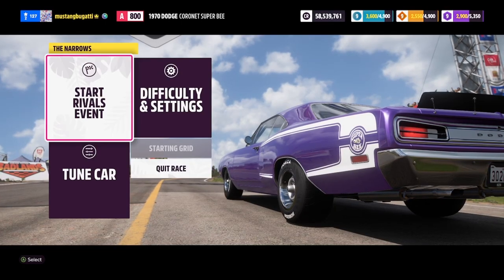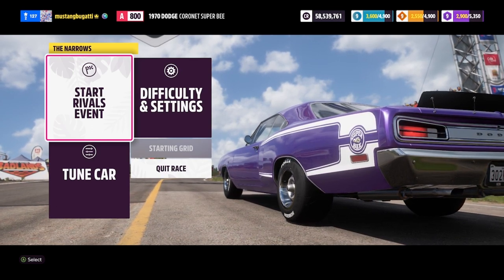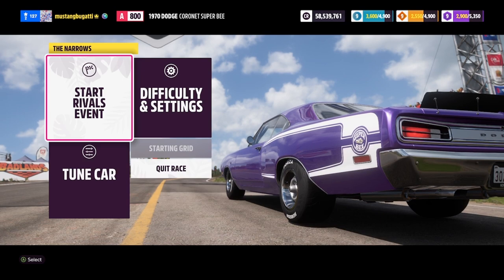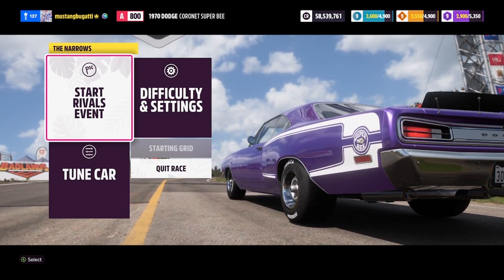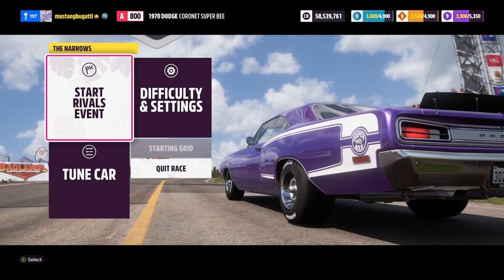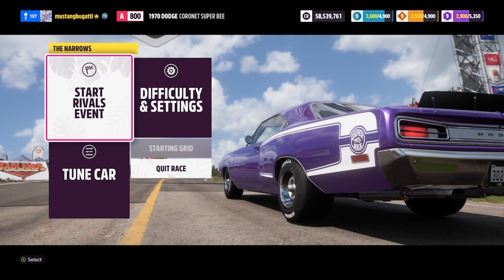Full disclosure before I do my first run: the main reason I chose this vehicle — I didn't want to use a Japanese car. We've done two of them in a row, so that was three in a row, and I wanted some variety. And I chose it because of the purple paint. I love Dodge colors — they're ridiculously silly. You could have this in green, orange, and yellow. It's a bonkers thing, but it looks really good in purple. So if it does really well, that would be hilarious — that I chose this purely based on a purple color.